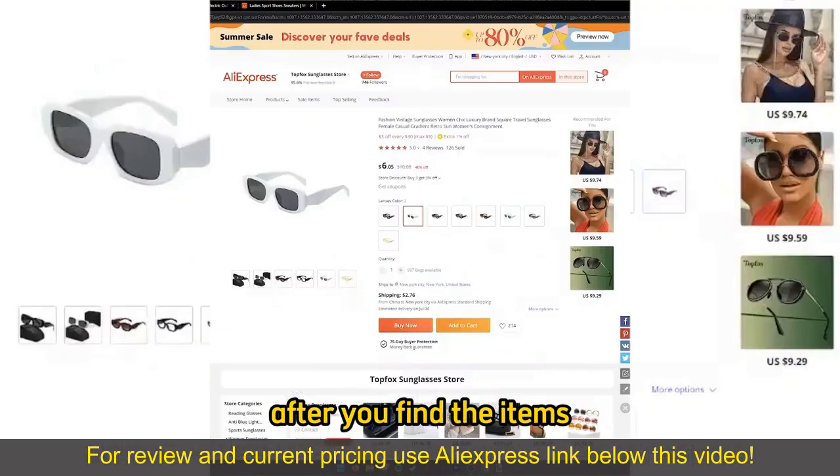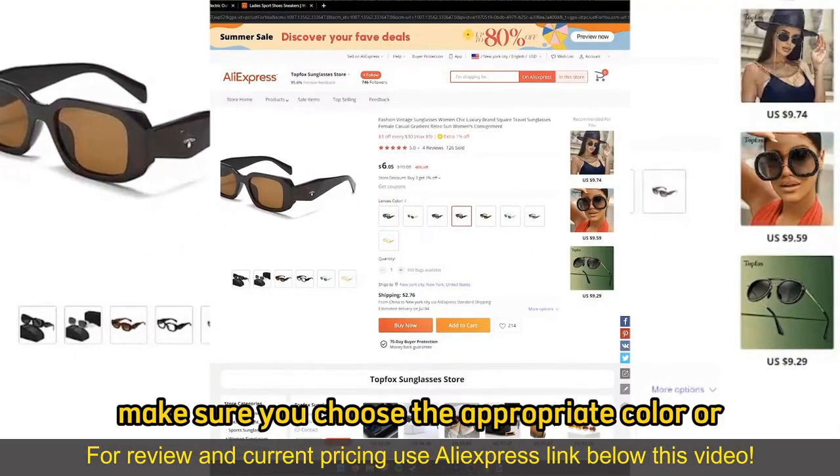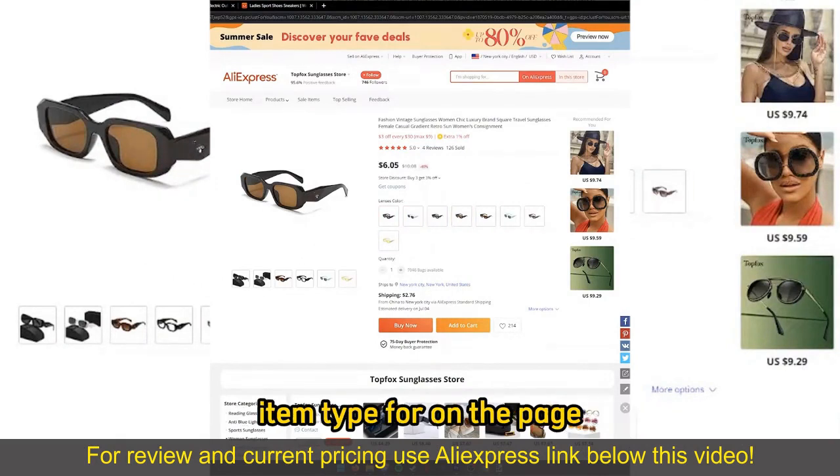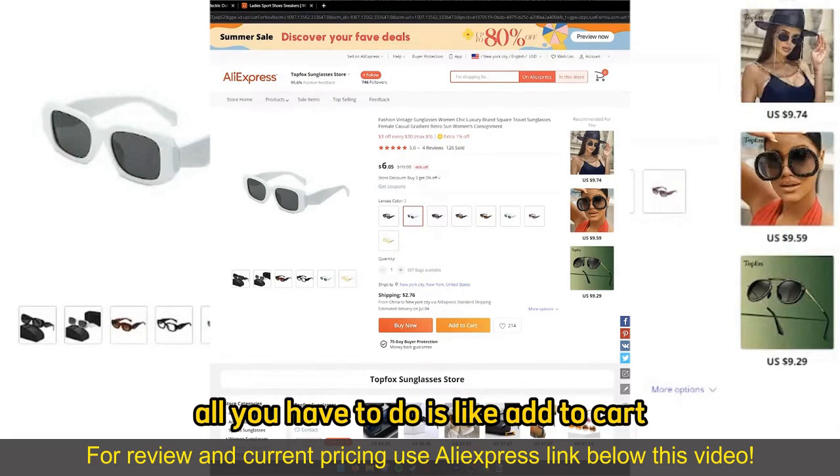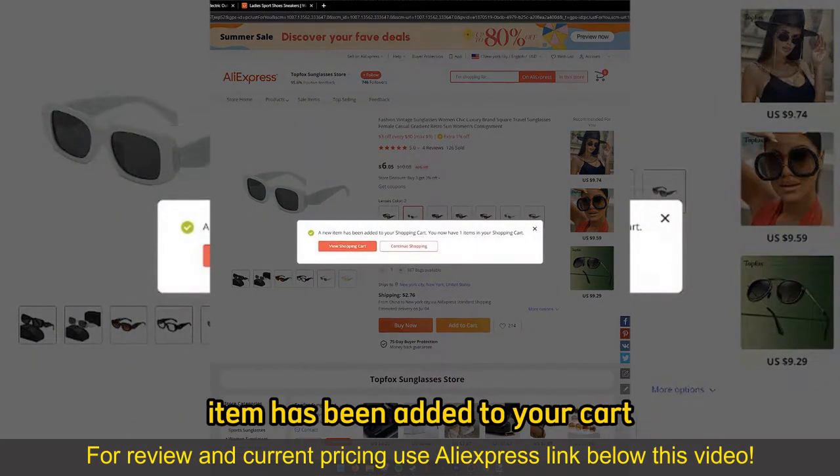After you find the items, on the item page, make sure you choose the appropriate color or item type. If you wish to add a single item, all you have to do is select add to cart. You will get a notification telling you that the item has been added to your cart.